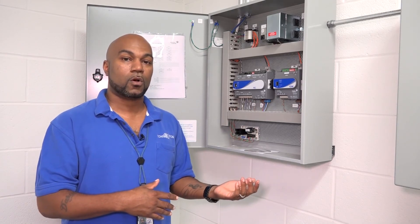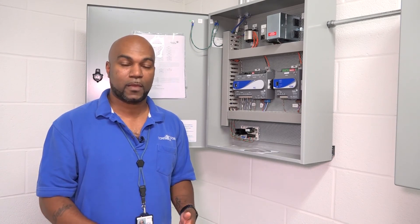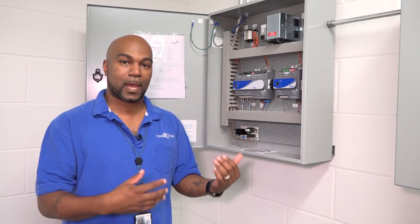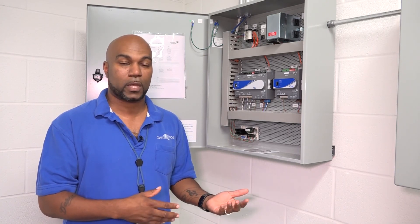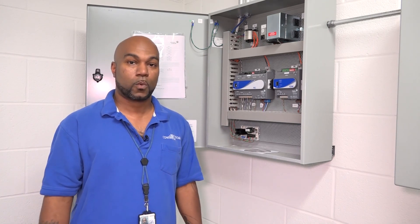This FEC is where everything ties back into — your exhaust fan and all your hydrogen control panels tie back into here, which then ties back into your NAE for this building, and that ties into your front end where you can see, control, and monitor any of the points that you would need to run this system. Thank you.